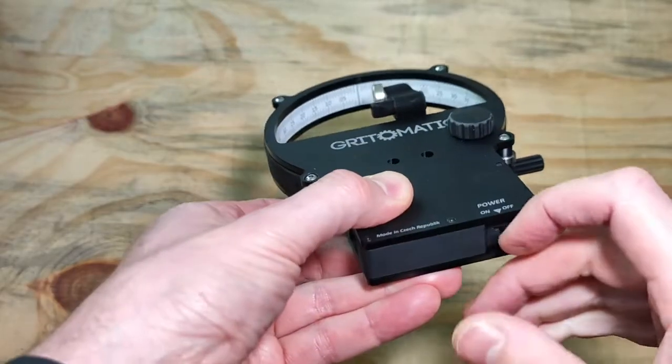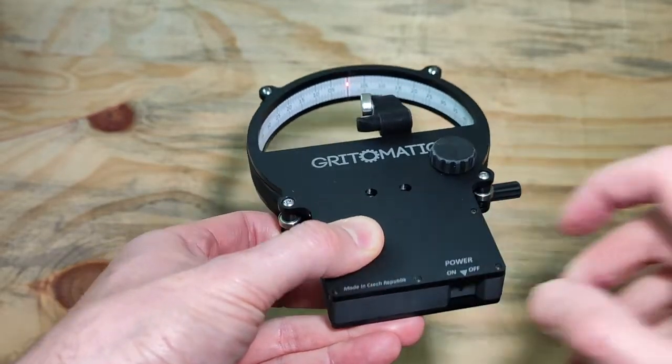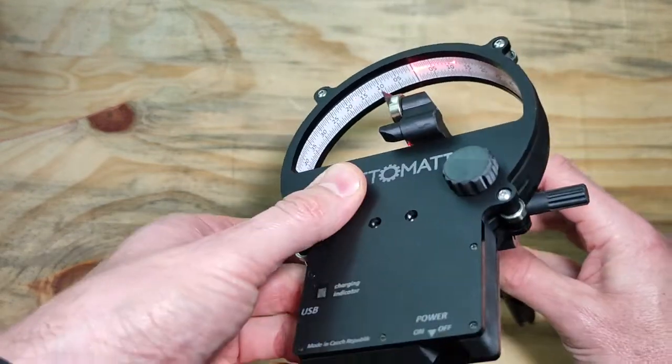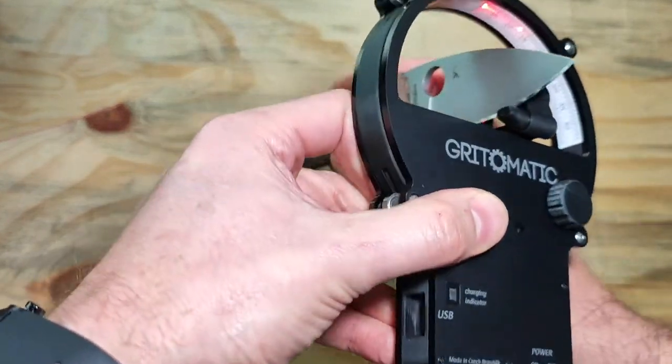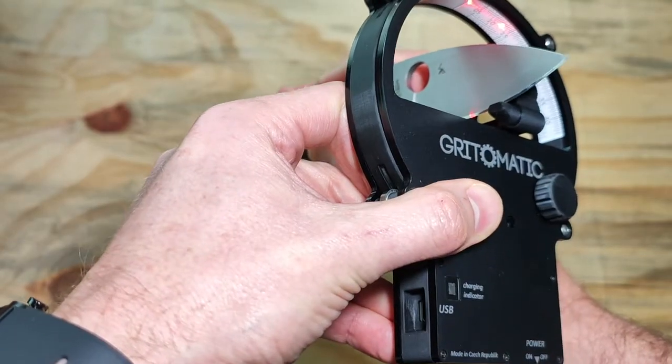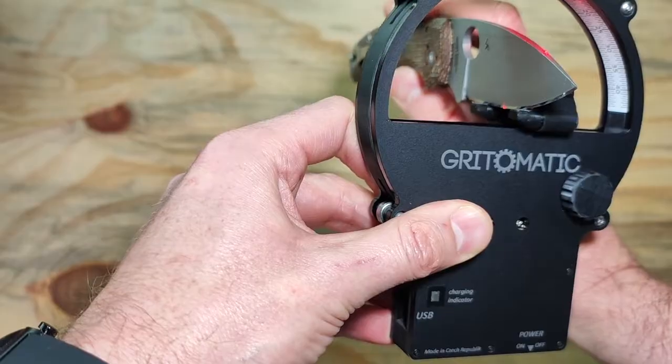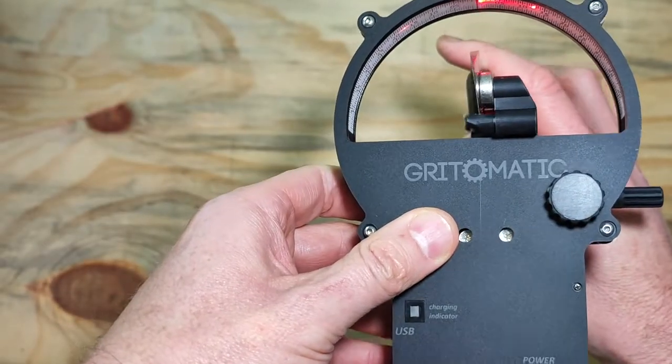I am going to turn it on. Let's take this knife, clamp it into position, and slide it all the way down until it touches the bottom. The magnet is holding it into position.